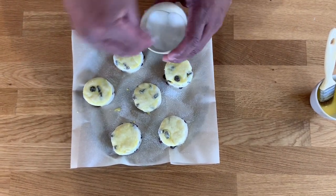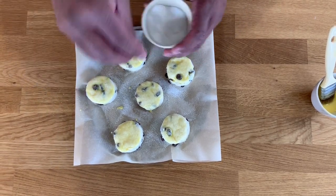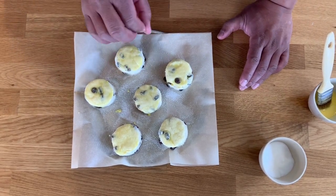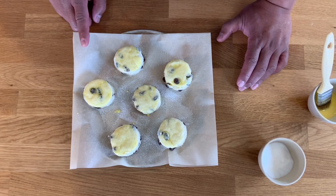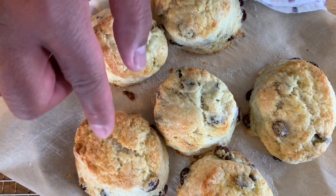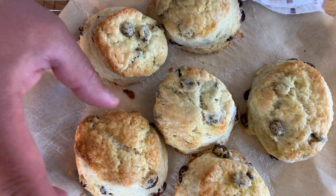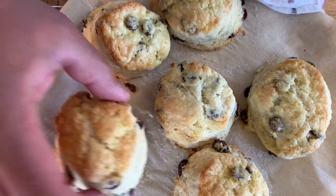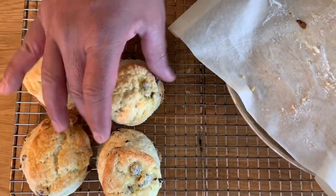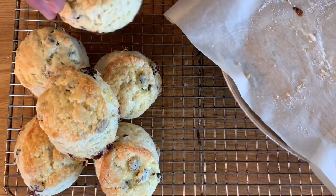I've preheated my oven to 350 degrees Fahrenheit, but if you have a strong or very hot oven do it at 325 degrees Fahrenheit. Pop them in for approximately 15 to 20 minutes. I've taken them out — in my oven it took about 20 minutes. Come a little closer — the sugar I sprinkled on top gives you a little bit of caramelization. That's the amount of color you want; you don't want to go too brown. I'm going to pop them onto a wire rack to cool, and then we'll be ready for a spot of tea and some scones!